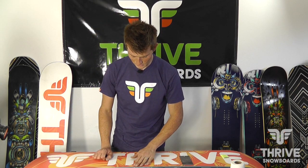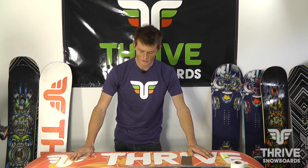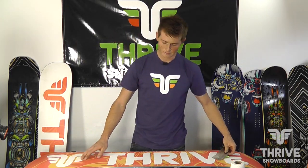It was originally there like that. That's it — then you just have to wax it up. This is Vicente, and I just taught you how to do some base repair.